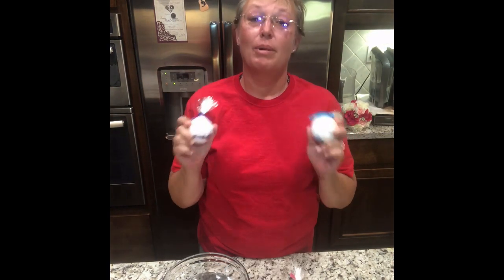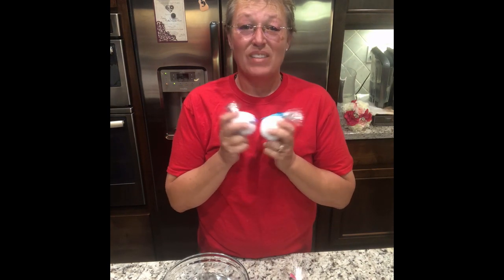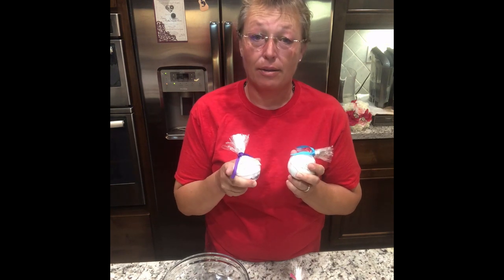Hey everyone, it's Joanne from Joanne's Bath and Body. In this video I want to tell you all about my bath bombs. My bath bombs are hard as a rock — don't drop one on your toe. Ask me how I know how that hurts.